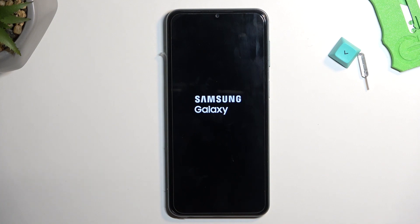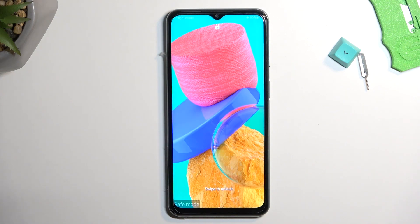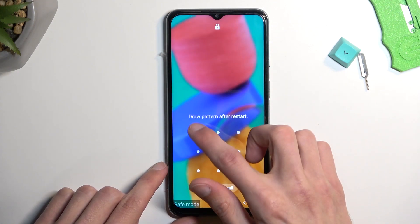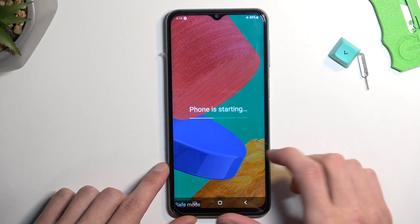The problematic app shouldn't be causing you any kind of problems because the device completely kills it while in safe mode. As you can see, once it boots up you have this marking right here — safe mode — and once I unlock the device...